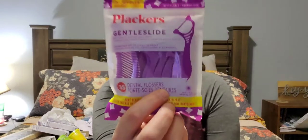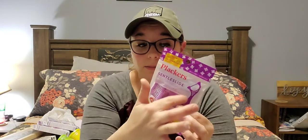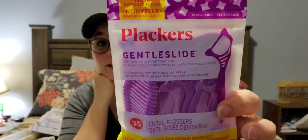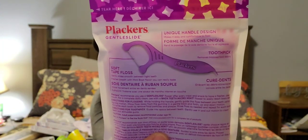I picked up a pack of Plackers Gentle Glide flossers. You get 35. These have wax in between instead of the stringy stuff — I like these a lot better than the other ones I use. And they do have the pick on the bottom as well.